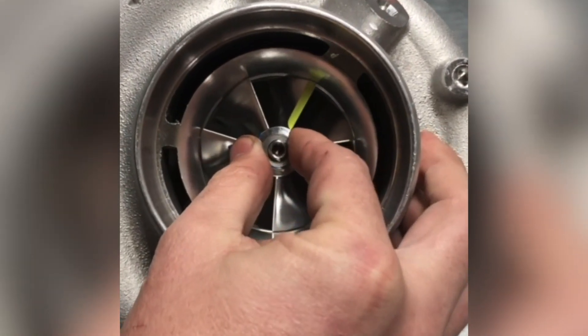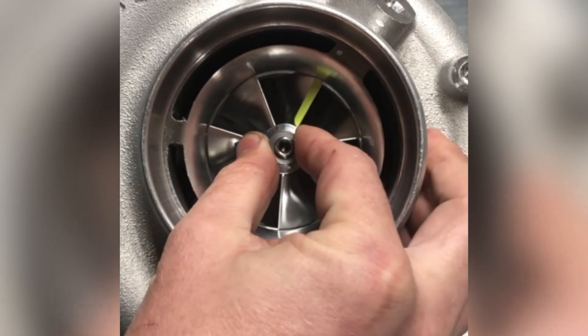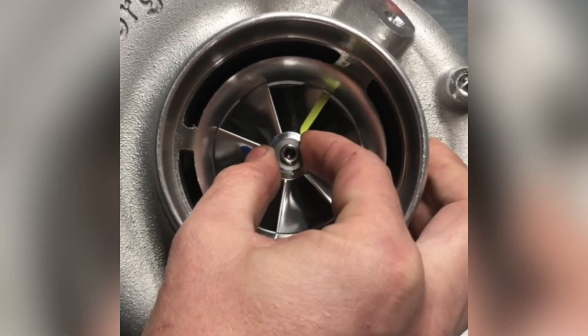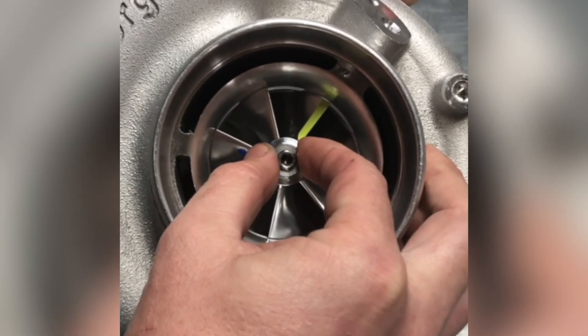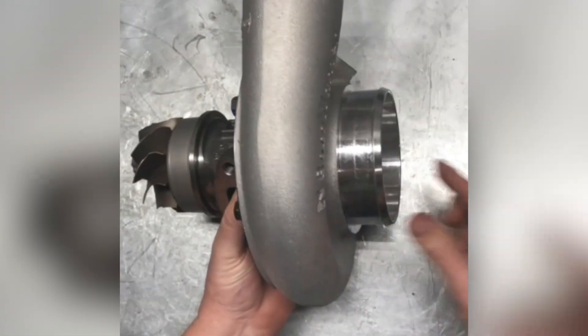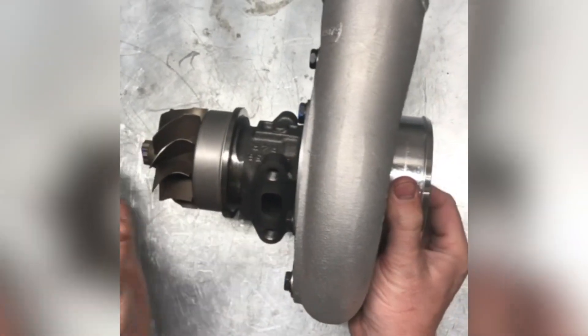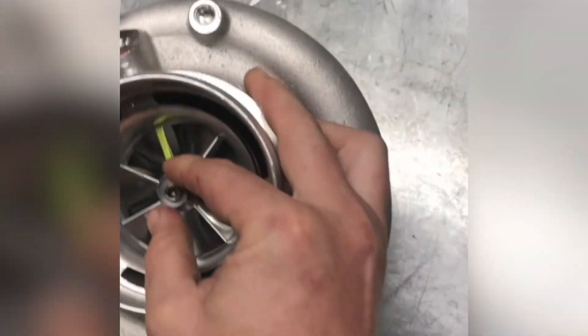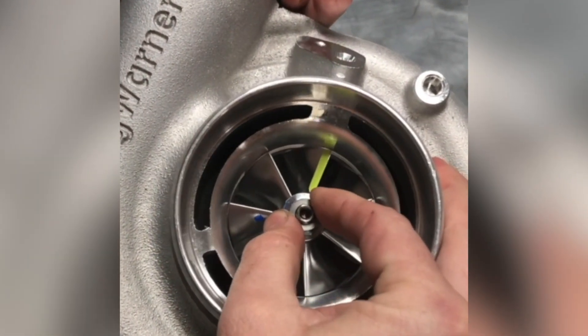Side-to-side play is normal. Can you see how that wheel's moving side-to-side? It's a brand-new Borg Warner turbo — that gets taken up with oil pressure. But there should be zero in-and-out play. If you could push the turbine wheel towards the compressor, or push the compressor towards the turbine, there should be zero in-and-out play. It is totally normal to have a little bit of side-to-side play.